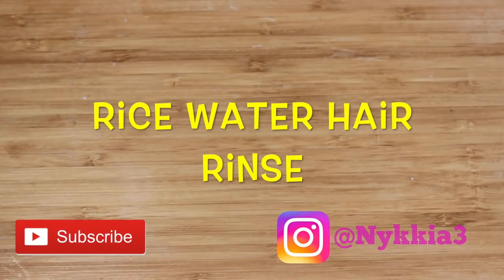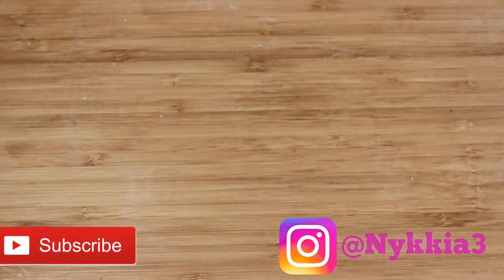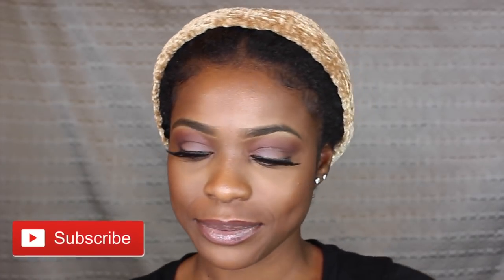Hi guys, welcome back to my channel. For today's video I'm going to be showing you how to do a rice water rinse on your natural hair.